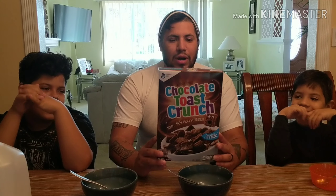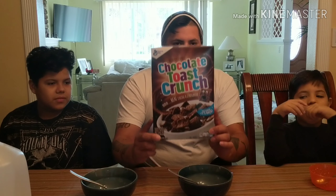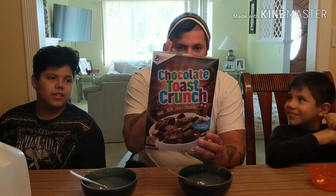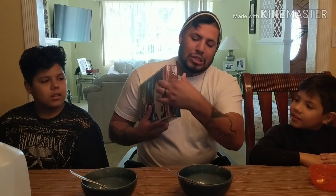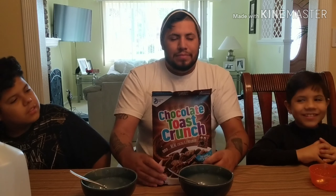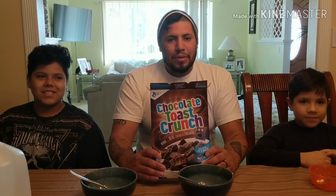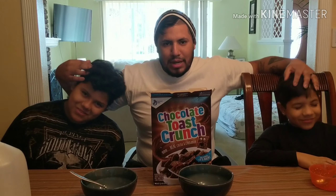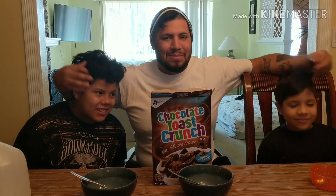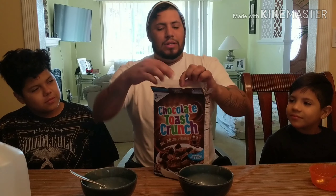Alright everyone, thanks for tuning in again — video number three. We are going to be doing a review on the Chocolate Toast Crunch, related to the Cinnamon Toast Crunch. I've never tried this one honestly. As you can see it is not open, so this is the first video for this type of cereal. We brought the boys back — Romeo, Raymond — these are my sons, my first born and my second one.